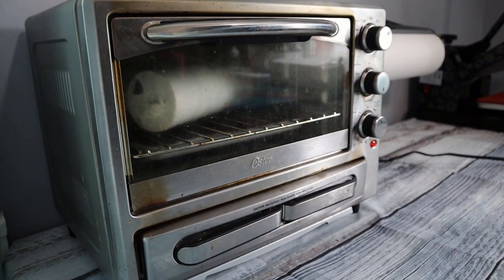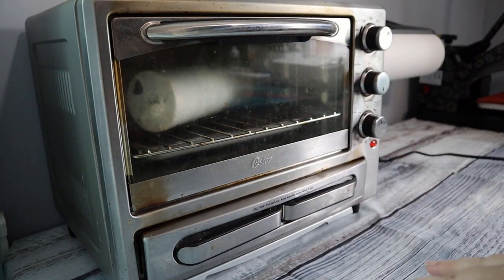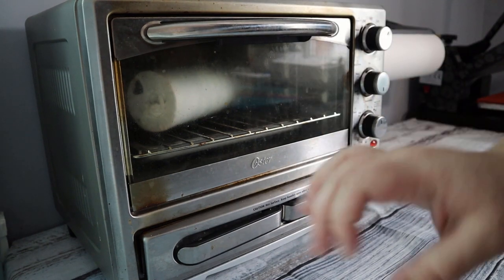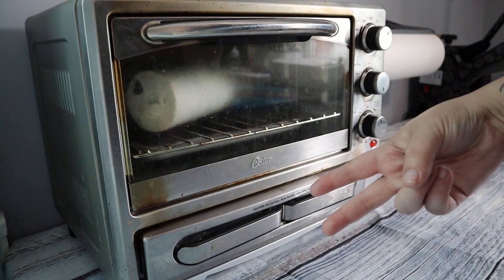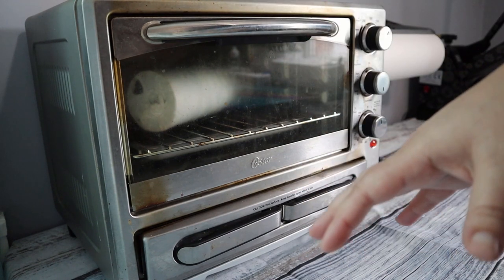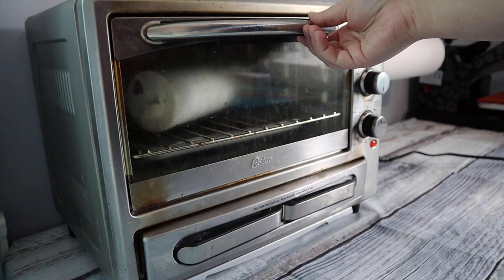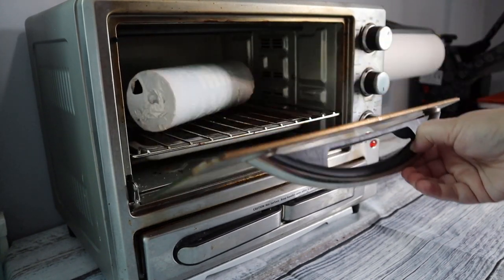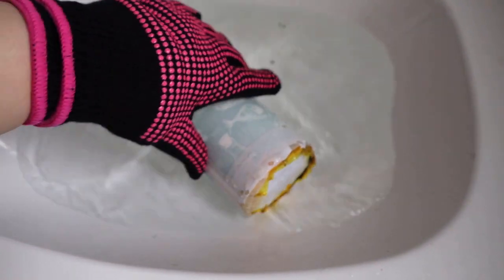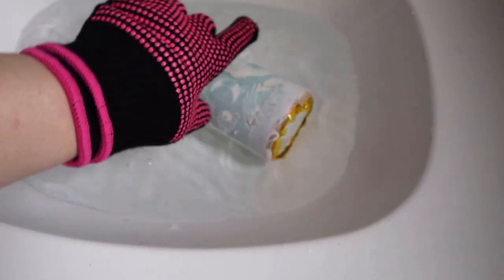It's been six minutes so I'm pulling the tumbler out — it is extremely hot so I do have my heat glove on. A pro tip: instead of just letting it cool on the counter, put it underneath cold water in your sink. It instantly cools it and I've noticed it makes the colors turn out just a little bit better. I'm not sure why, but try it for yourself and see. I'm going to take this to the sink under cold water so we can cool it and then peel off the shrink wrap and sublimation paper.